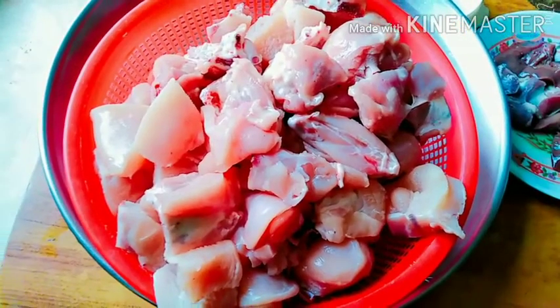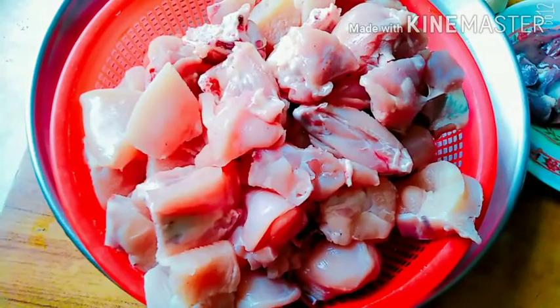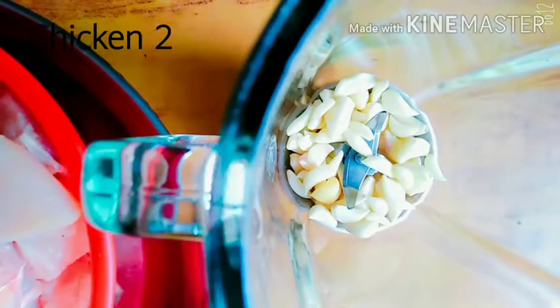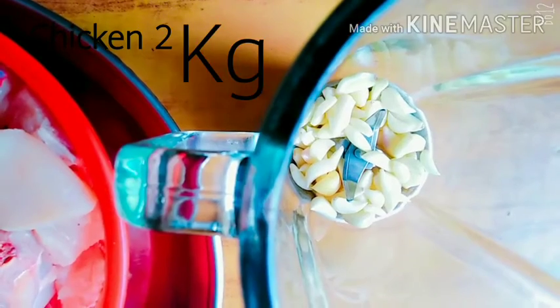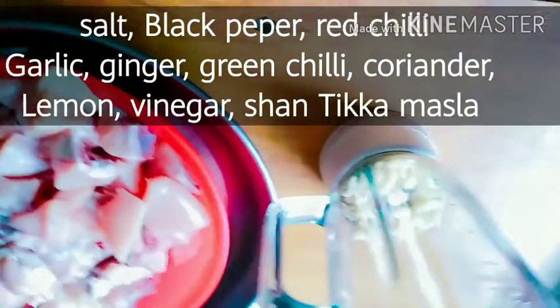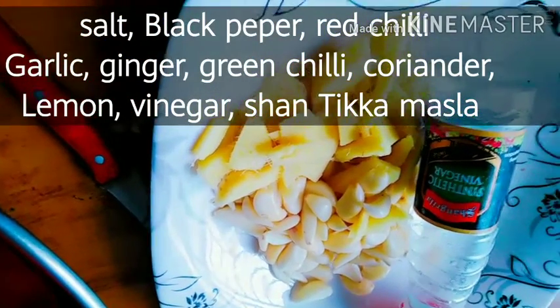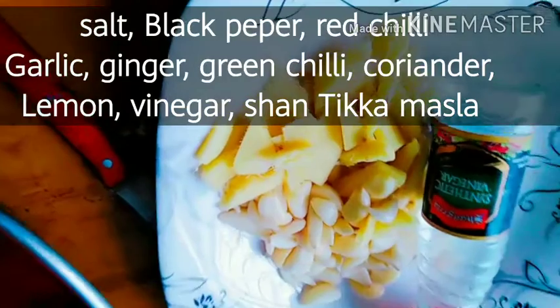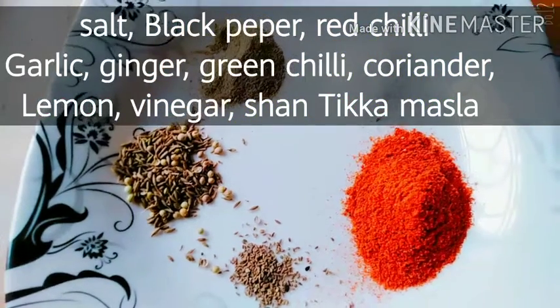First of all, we have 2 kg of chicken. We also have garlic, salt, black pepper, red chili, ginger, green chili, coriander, lemon, vinegar, and shanti ka masala. I will grind all these things together.